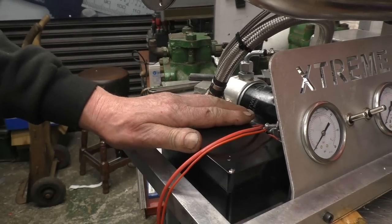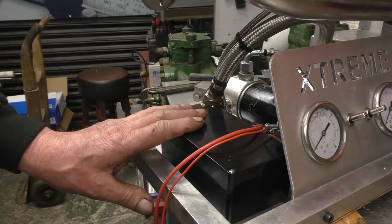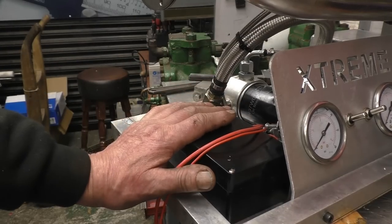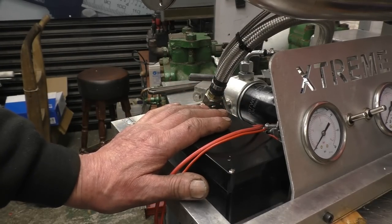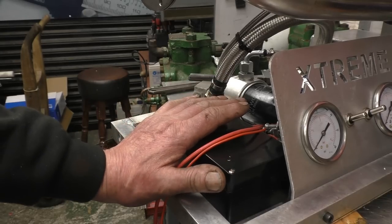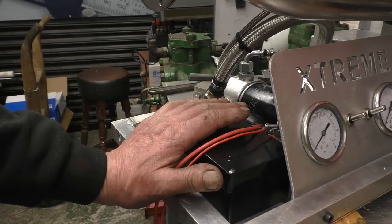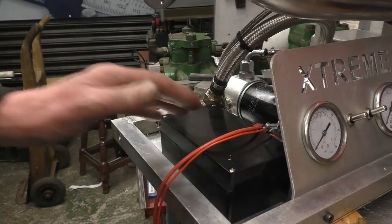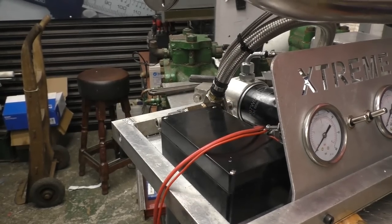That's mounted there quite nicely, out of the way, away from all the real heat. The two circuits are going to be protected by a relay, which is governed by oil pressure. If it's got no oil pressure, the solenoid valve closes off, so you're not going to get any gas in — which means you can't, in theory, seize the turbocharger up.